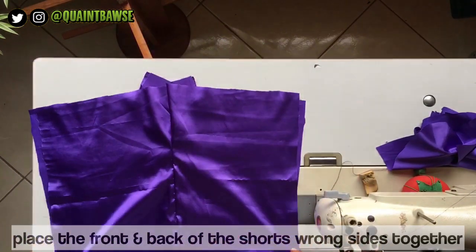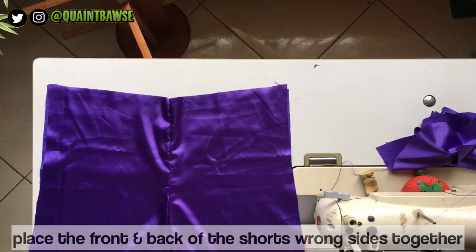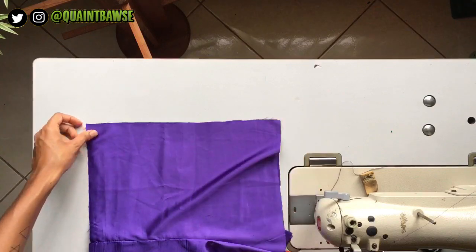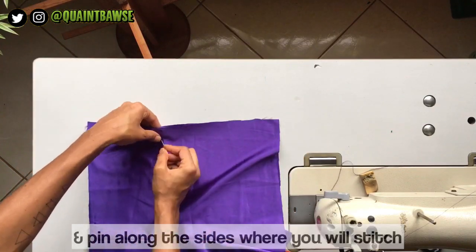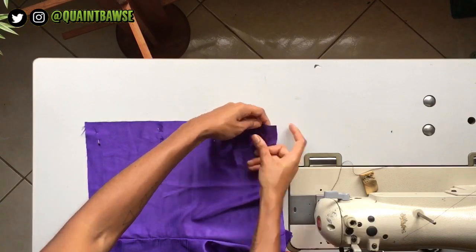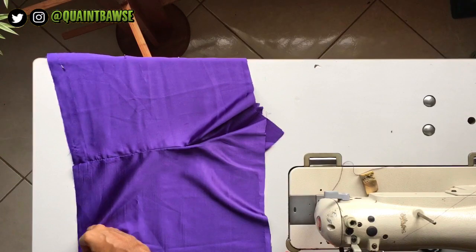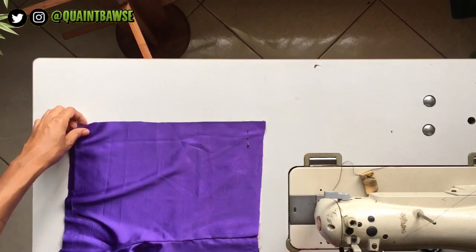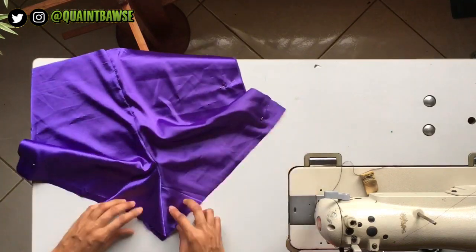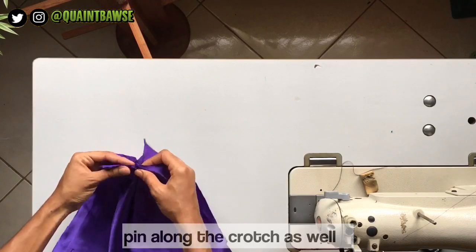Now you're gonna place the front and the back of the shorts wrong sides together, and we're gonna do french seams again. Pin along the sides where you're gonna be stitching — I purposefully placed my pins like this because I want to be able to stitch along without interference or having to remove the pins while I stitch. This is a trick you can try for yourself. Also pin along the crotch.